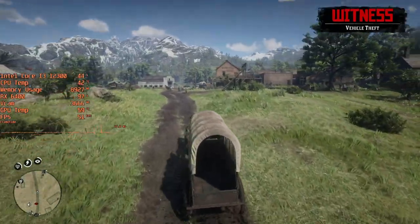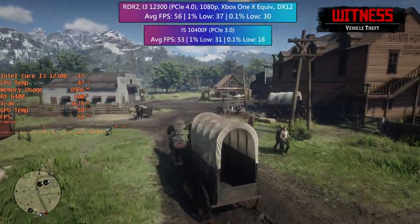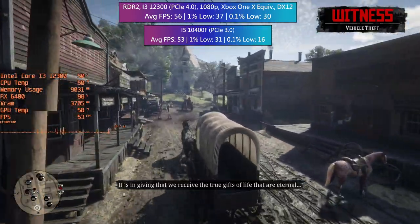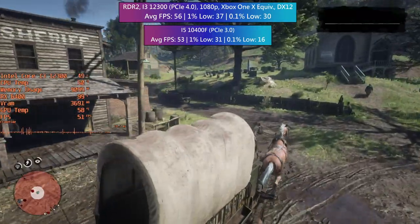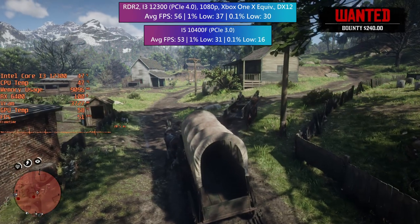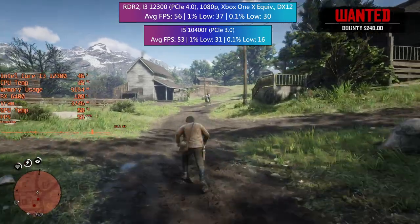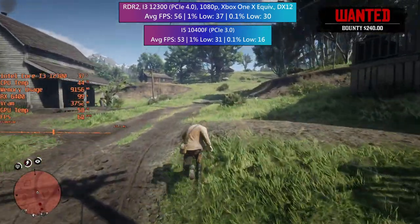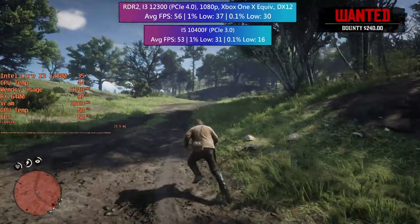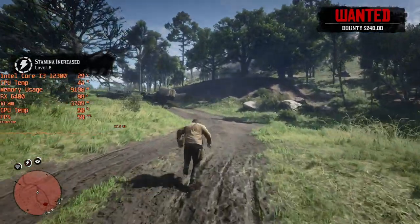Red Dead Redemption 2 was a bit more problematic. With the PCIe 4.0 i3 system the game ran very well with the Xbox One X equivalent settings, sitting close to 60fps on average. The percentile lows do leave a bit to be desired but it was still playable even in busier areas. The comparative on-screen results are quite a bit worse — the i5 system ran the game fine but the 0.1% low suffered as the action started to heat up. Red Dead didn't feel that good to play with the i5 machine.